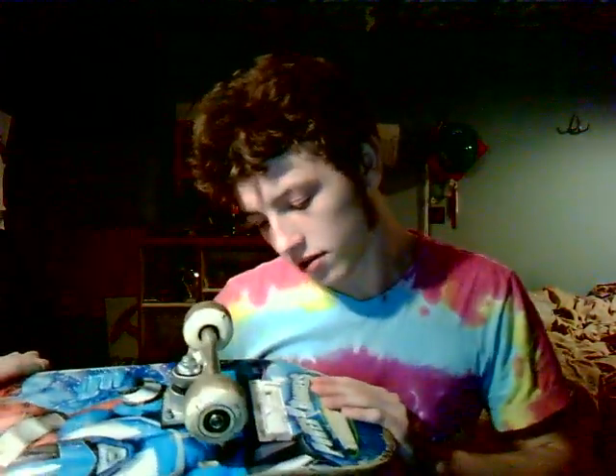I definitely recommend this board if you like Power Rangers and longboarding. They even include a sticker on here that says 'Warning: skateboarders observe the following — always wear protective gear.' I mean, you don't really have to because it's not the law, but they put the warning on a sticker for a reason. The Power Rangers...